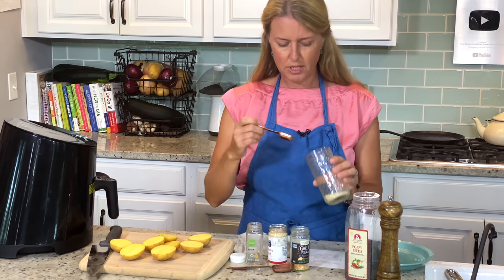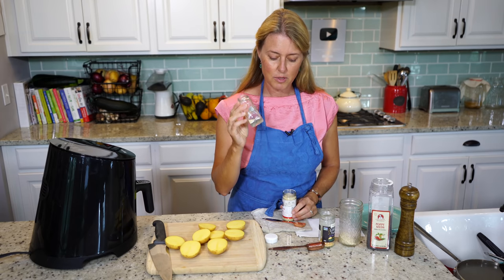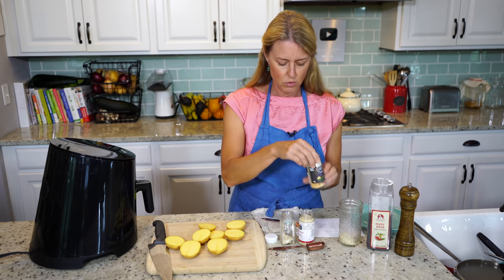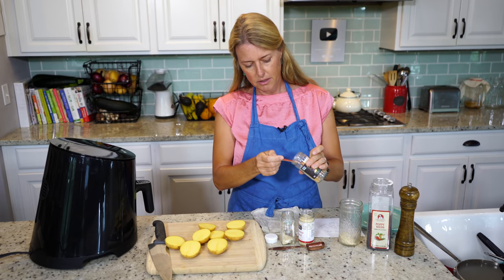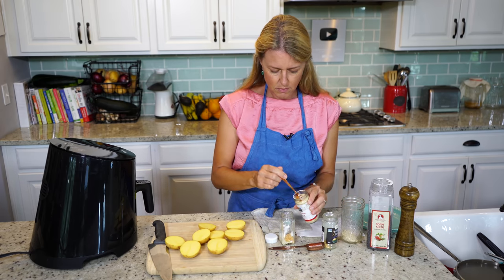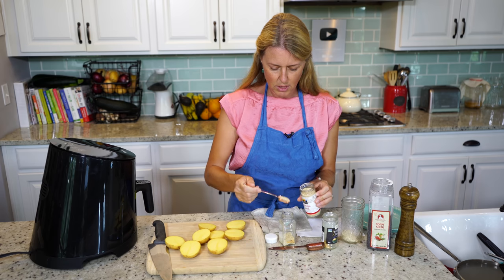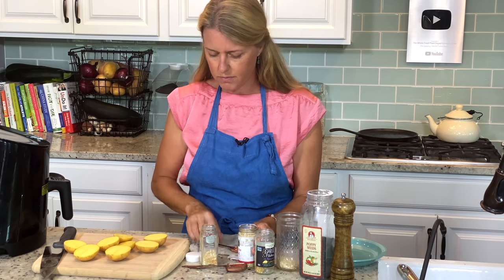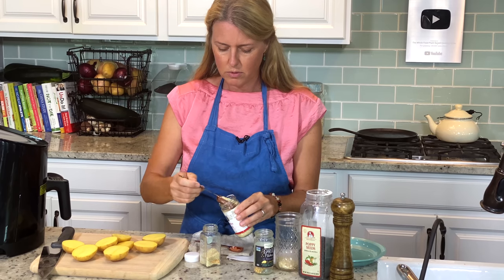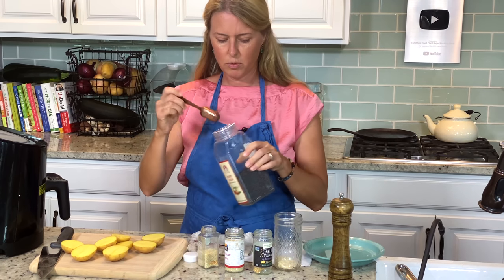We're going to start with two teaspoons of minced dried onion. I'm just going to put it in this empty spice container so we can shake it up to mix it. Then we do one teaspoon of minced dried garlic. Two tablespoons of sesame seeds — these are just regular sesame seeds; you can use the white ones or the black ones, it doesn't really make any difference. And one tablespoon of poppy seeds.